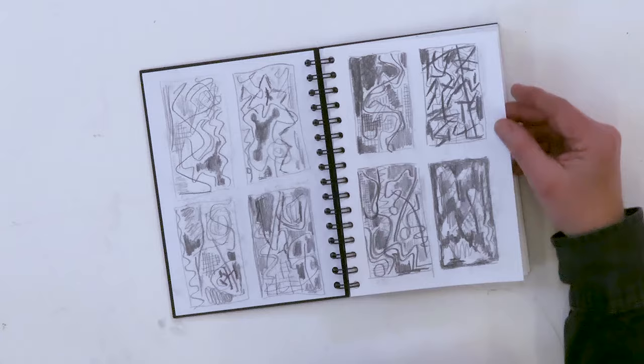I think it's really important to keep a sketchbook because you may not always get a chance to have a studio or workspace that you could work in on a daily basis, but a sketchbook you can. In between times, when you've got a session lined up or you can work in a studio, a sketchbook will keep you ticking along.